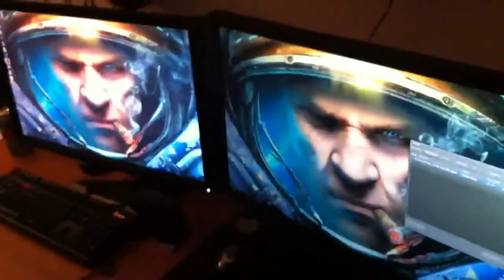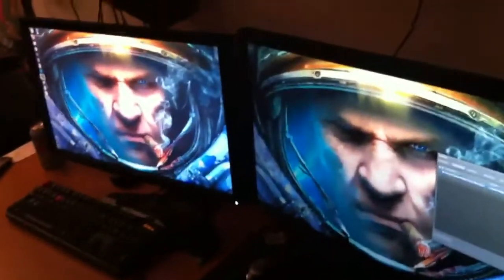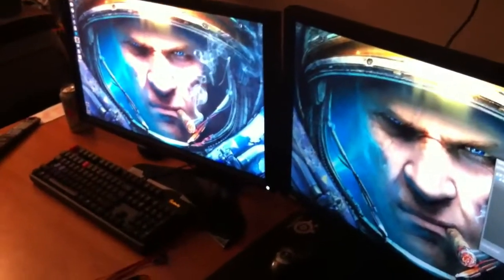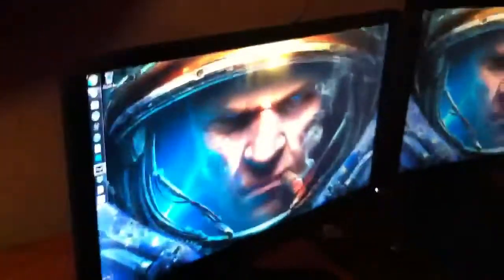But here, this is a good angle. You can see just how much brighter and more vibrant the colors are on the Alienware. And the viewing angle — horrible on the BenQ.